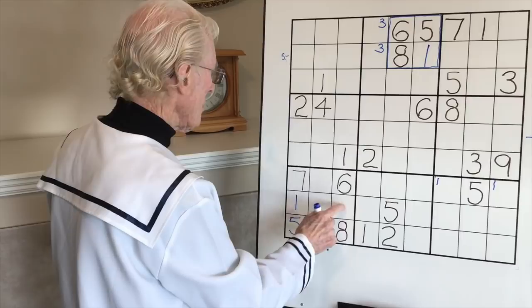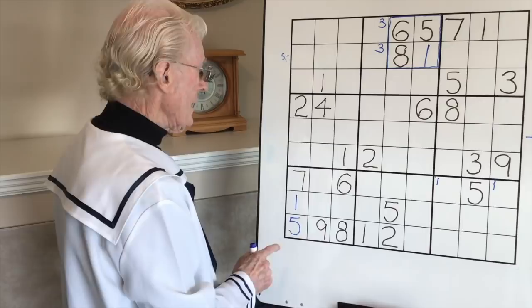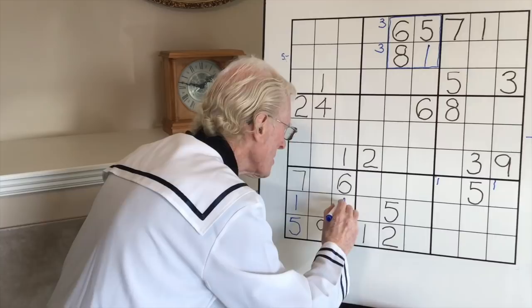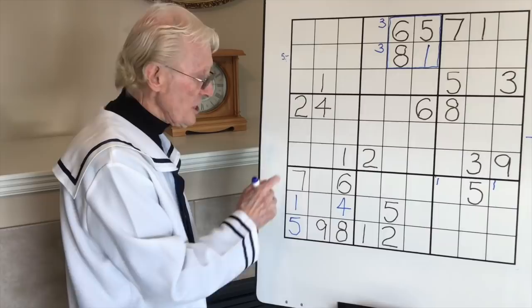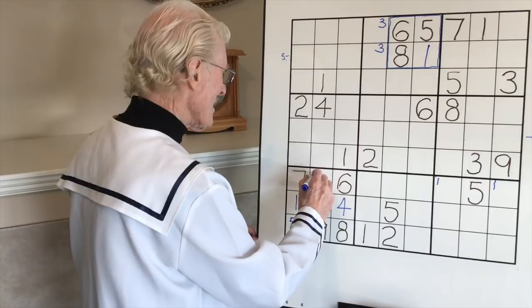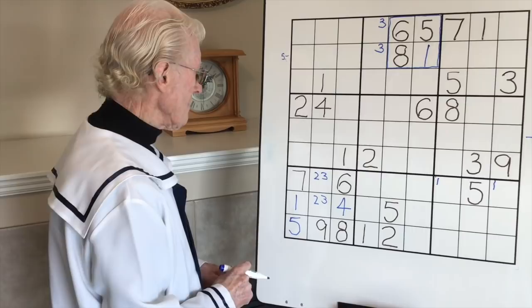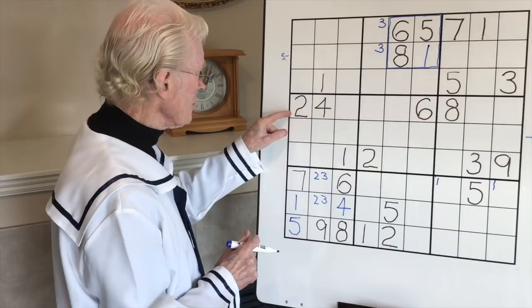What about the twos? We've only got three in here. Here, look - there's two, three and four missing. There's a four there, which means four cannot go there, it has to go here. Now the ramification of that is we have a matching pair coming in here with two cells. The two numbers left have got to be a two and a three - a two-three matching pair. I'll refer to that later because I can see something coming.